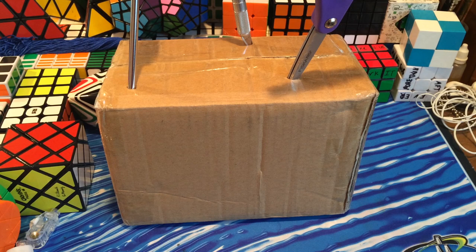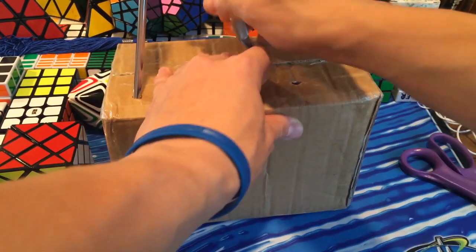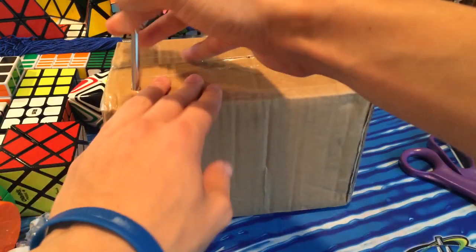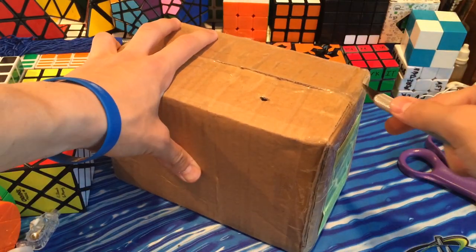Hey guys, TheCubeDude here, and today I have an unboxing from Mefferts.com. I actually think I know what's in it - you can probably tell from the title of this video. I think this is four Metal Ghost Cubes that I ordered one to two months ago.